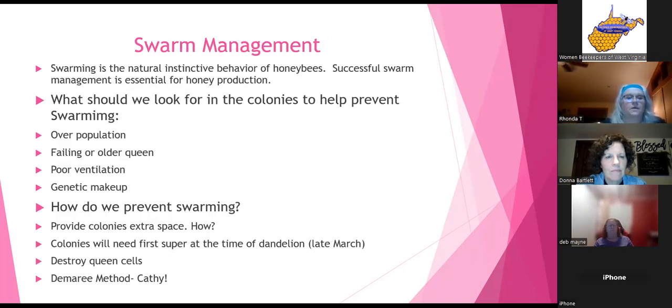Swarm management — swarming is a natural instinctive behavior of honeybees. We don't like them to do it, but it's instinctual. For us, successful swarm management is essential for honey production. If your bees swarm and leave, that's money just flying away. To prevent swarming, watch for overpopulation — if you're busting at the seams, you can add new boxes.